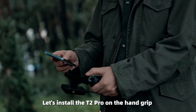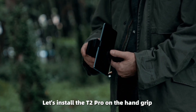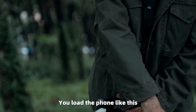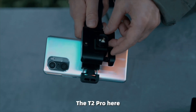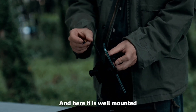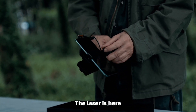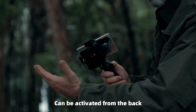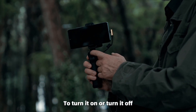Now let's install the T2 Pro on the hand grip. First, you load the phone like this. Second, the T2 Pro goes in here. Here it is, well mounted. And the laser is here. It can be activated from the back, and there's also another button here to turn it on or turn it off.